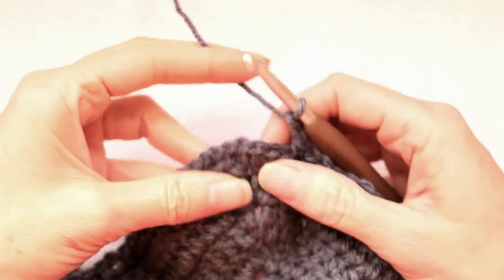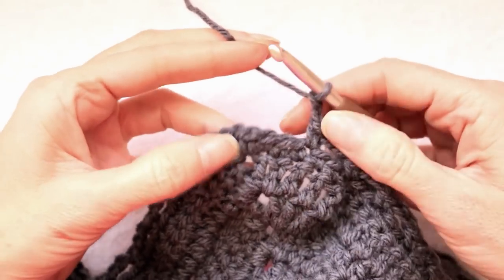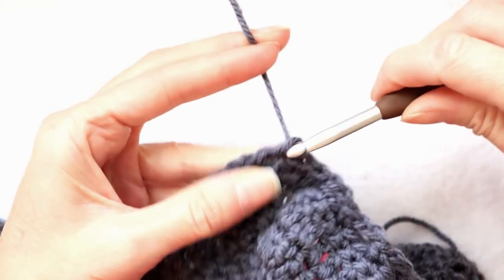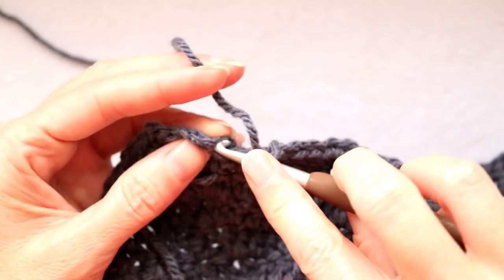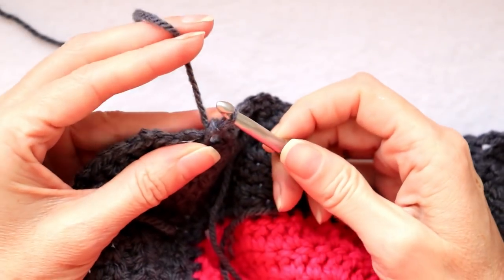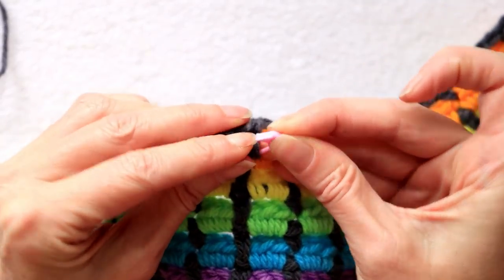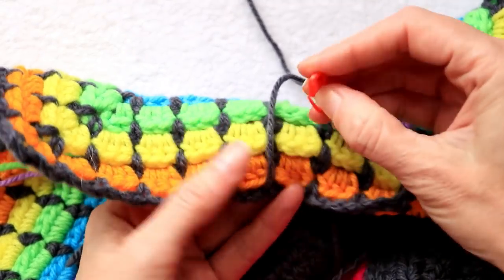When you get back to where your chains start, do your chain two, go into the corner, single crochet, chain two, and slip stitch to join. Put a stitch marker into the loop when you're finished that row, then pin it onto a stitch on the front of your work.